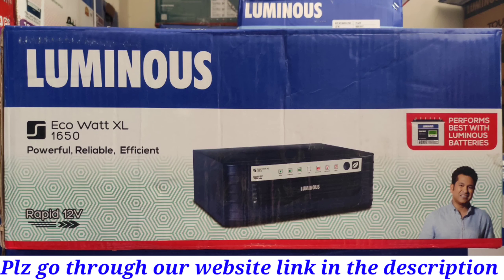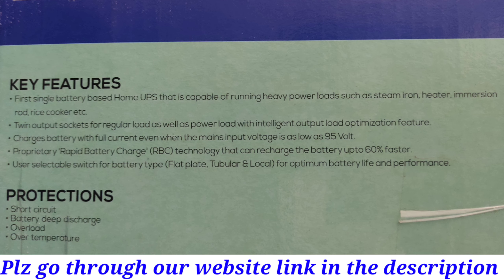On the box you can see: Luminous Company EcoWatt XL 1650 — powerful, reliable, efficient — Rapid 12V. Performs best with Luminous batteries. Key features include: first single-battery home UPS capable of running heavy power loads such as steam iron, heater, immersion rod and rice cooker. Twin output sockets for regular and power loads with intelligent output load optimization. Charges battery with full current even when mains input voltage is as low as 95V. Proprietary Rapid Battery Charge (RBC) technology that can recharge the battery up to 60% faster. User-selectable switch for battery type — flat plate, tubular and local — for optimum battery life and performance.